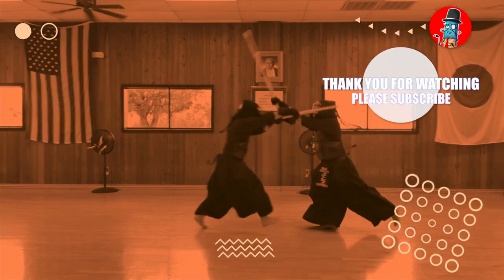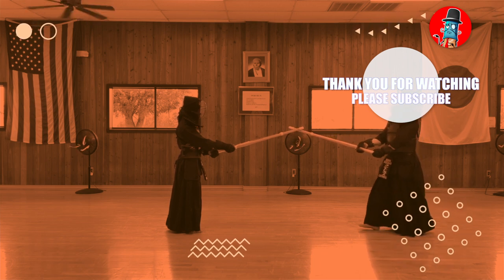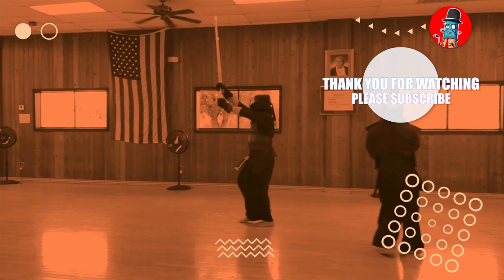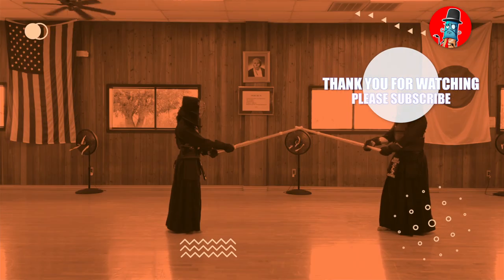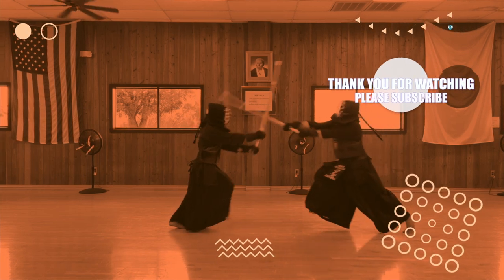If you like this video, you may also enjoy this other one from one of my previous streams talking about how to improve your debana waza. Please take a second to hit the like button — it really helps the channel. Subscribe if you haven't, so you'll know when I go live and can be part of my future streams. Thank you very much for watching, and please share this with someone whose kendo you want to help improve.